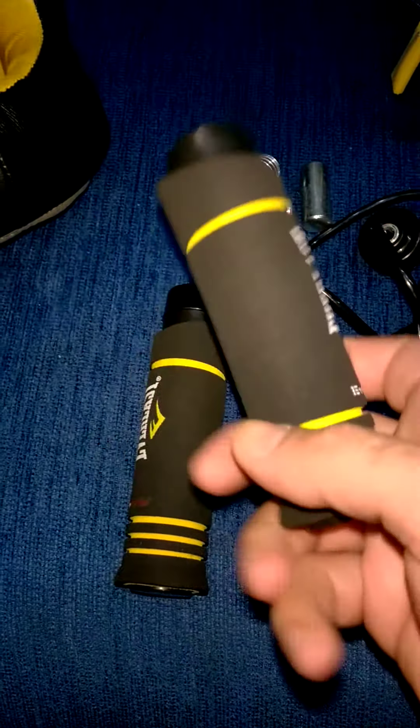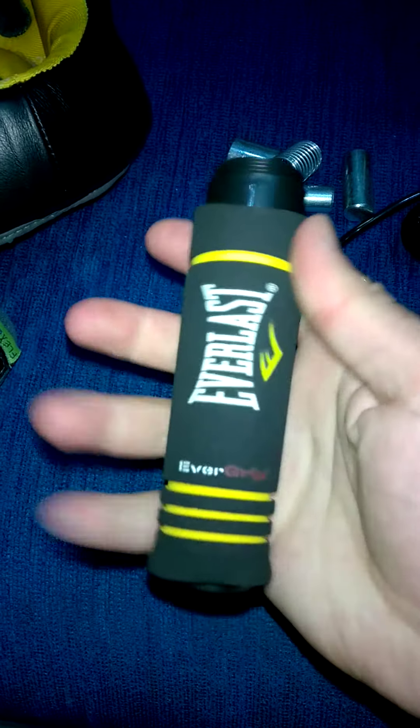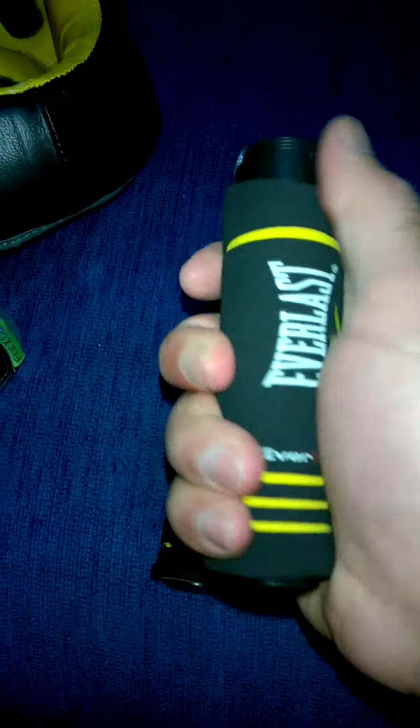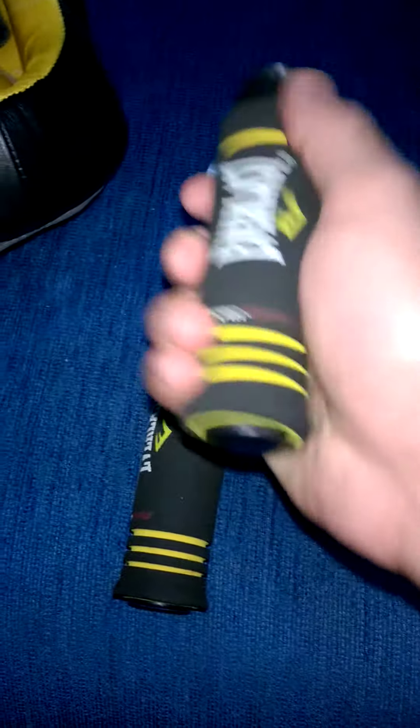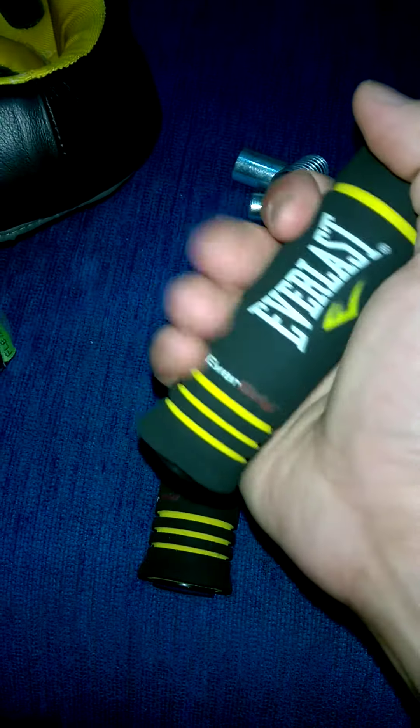I advise everyone to try this jump rope. The material on the handle is really cool — even when your hand is wet, it doesn't slip. It grips your hand like crocodile teeth. The shape is beautiful too.